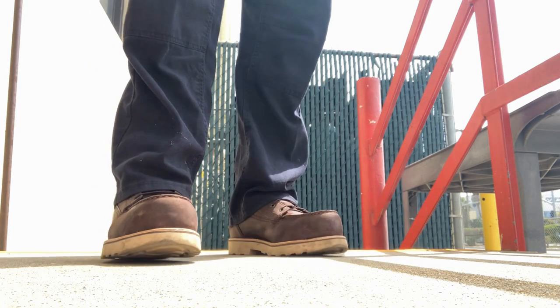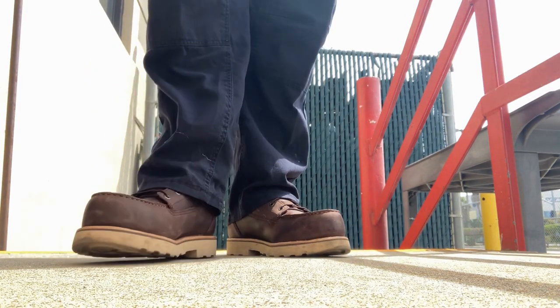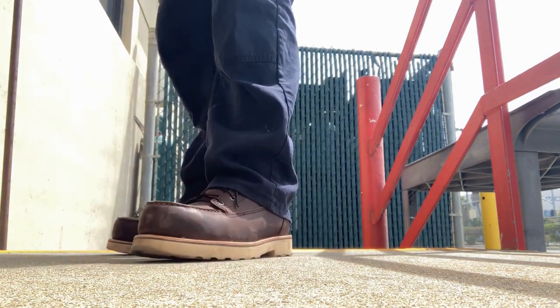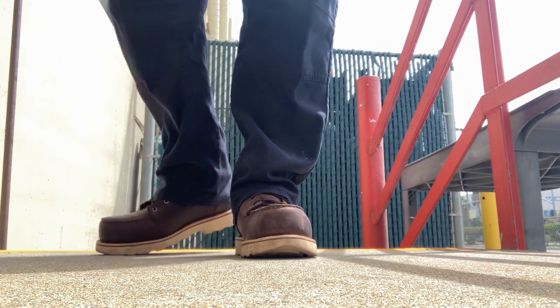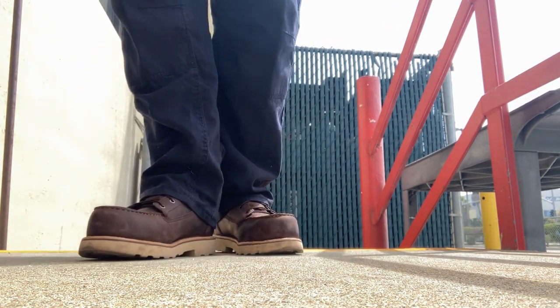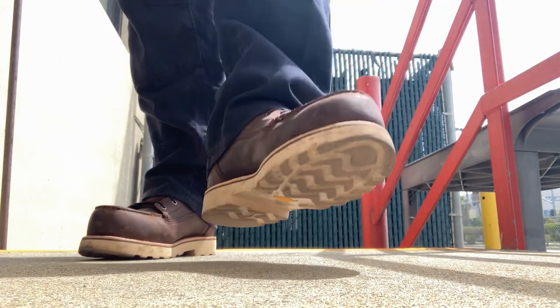Hi everybody, welcome back. Today I want to share with you the newest addition to our workbook collection. These are actually from Red Wings and it's part of the safety shoe program. I'm excited about these shoes because it's the newest addition to that program.